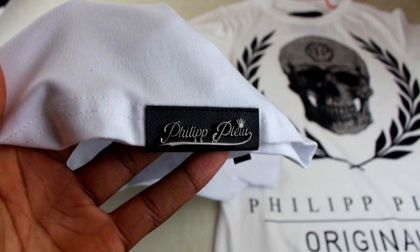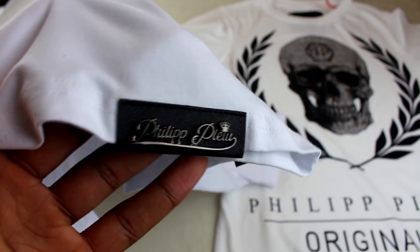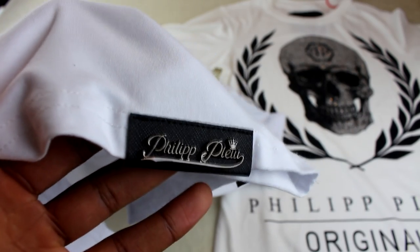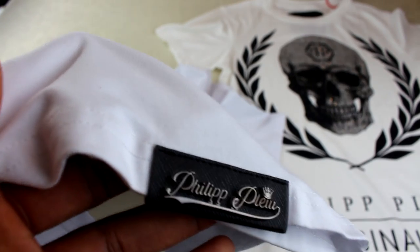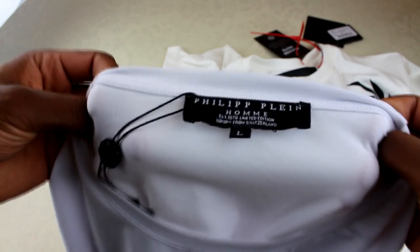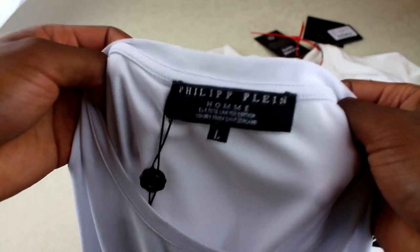While we're on the fake t-shirt, I thought it'd be worth showing you this little replete they added on to the bottom of the fake one. I've not seen a real Phillip Line t-shirt with this on, but I know there are some that do have it. I don't know what it's supposed to look like, but I do know it's going to look a lot better than this. So we're moving on to the labels now.